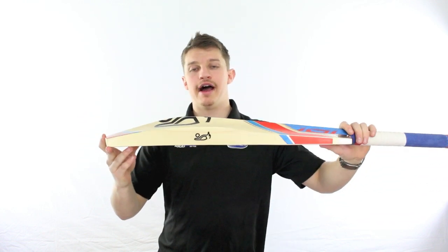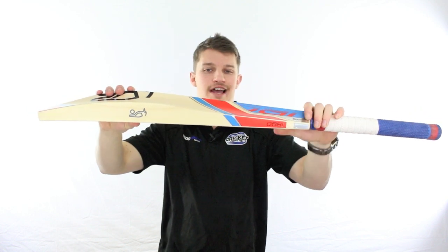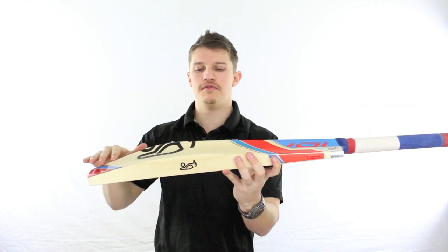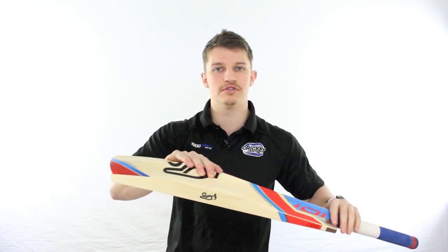Now we'll give it a bit of a tap so you can hear exactly where the centre is — it's going to be bang on in the middle. You can see it's certainly not going to be up the top because they've taken timber away from there, and it doesn't have that toe that runs down through the middle. So if you love hitting them dead straight out of the centre, the Bubble's going to be a good one.